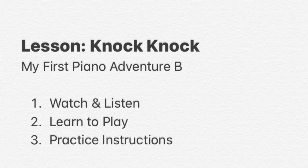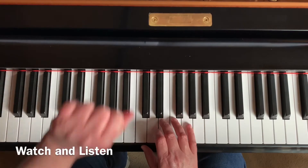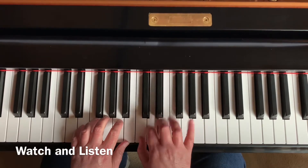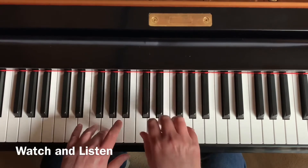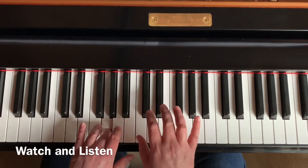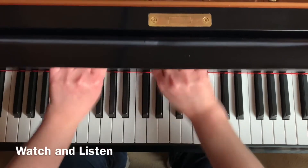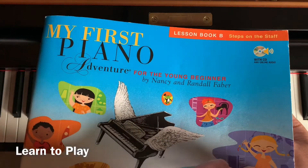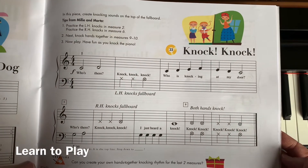Watch this video to learn how to play Knock Knock from the My First Piano Adventure Level B Lesson Book. We're in the lesson book and we are looking at Knock Knock, which is on page 47.